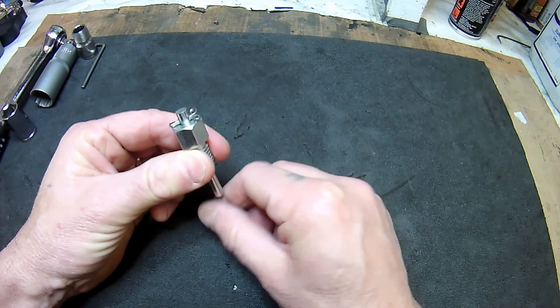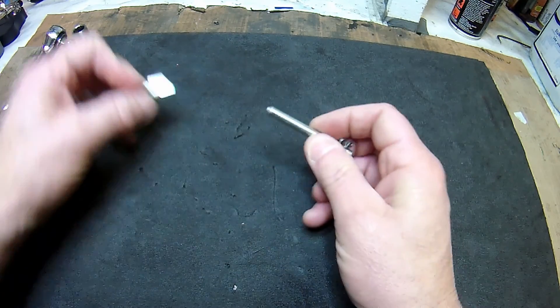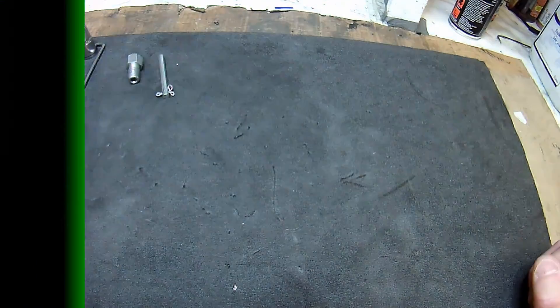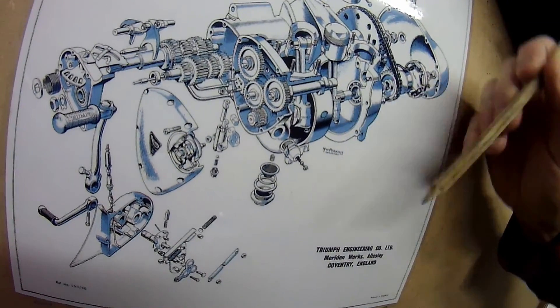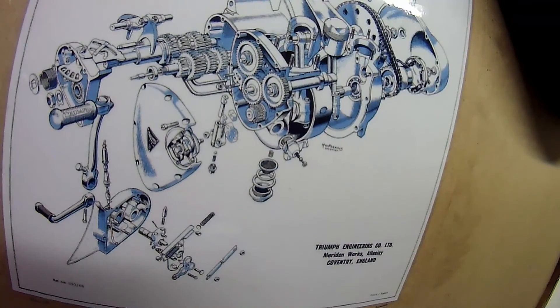Once it pops down you know the crank is stable and it won't move. Then you can do your other checks. This tool is ideal — it just pops into the back and you rotate. I'll show you how it works in a bit.